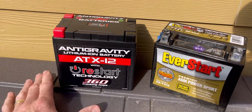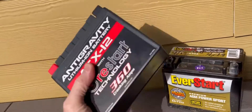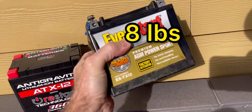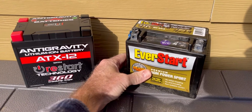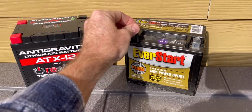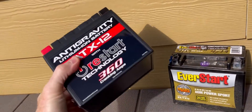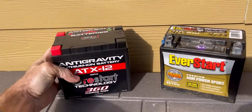Right off the bat, the first thing you notice when you buy these is the weight. The lithium is about two pounds. The AGM is about eight pounds, so there's a pretty significant weight difference between the two. You're probably not a weight weenie like some guys are — maybe if they're racing or whatever — but there's less stress on the frame with these and they're just so light. I mean, it's incredible.